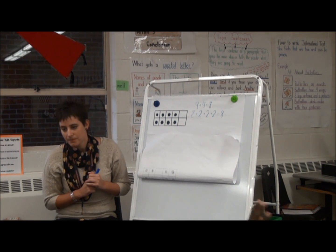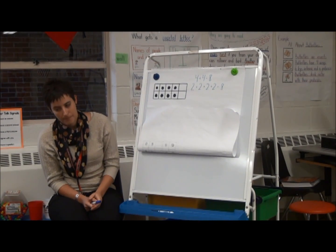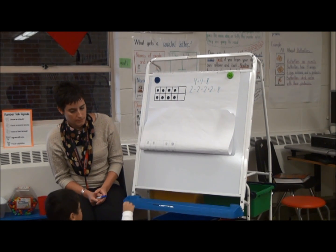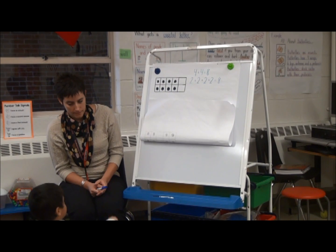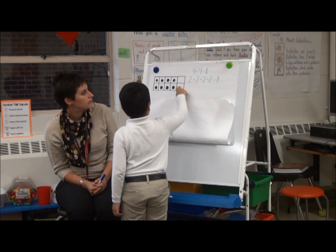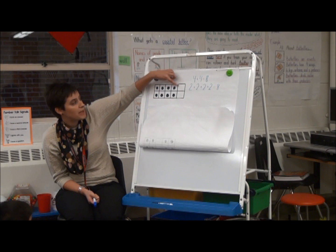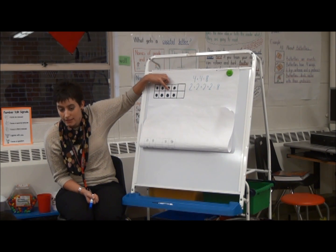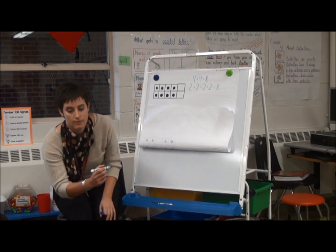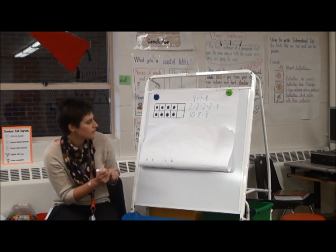Is there one more way anyone figured out? I'm going to call those that are sitting nicely. Ramez, did you see another way? He said that he knows that there are ten boxes in a tens frame, and there were two that are missing. So if we had ten and we take two away, how many do we have? Eight. Good job. So he did ten minus two equals eight. Good job.